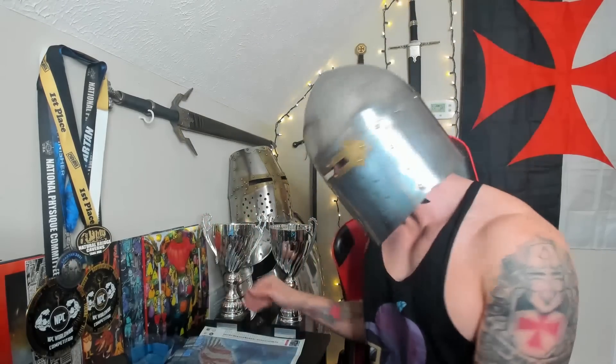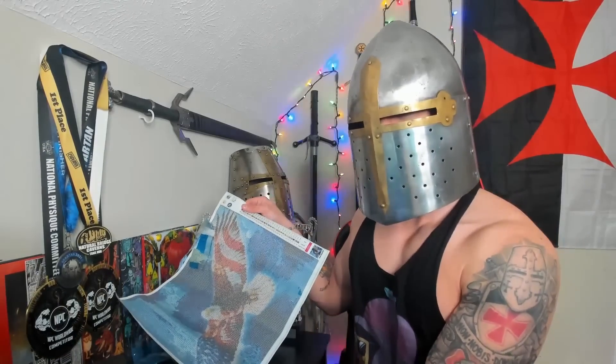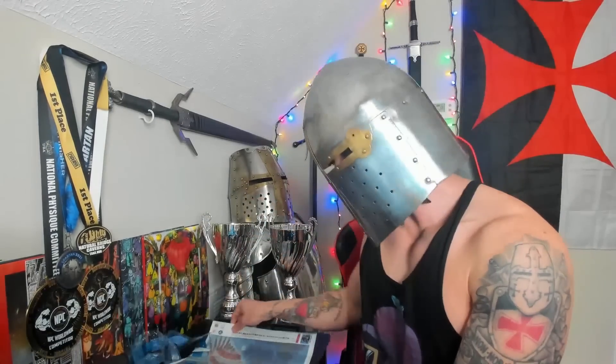Guys, it's finally here. Look what finally arrived. I finally have my own diamond art set. I'm so excited, you guys. I've been looking forward to this all week. Ever since my role model and idol, Amberlynn Reid,